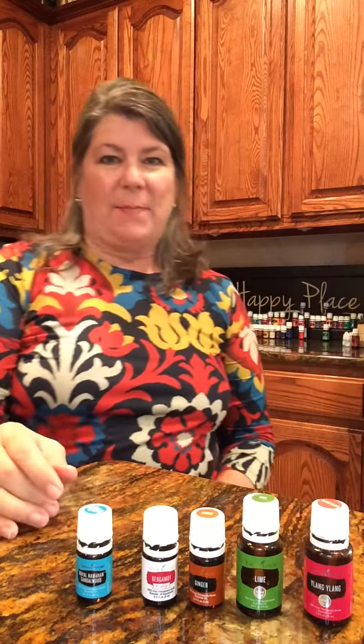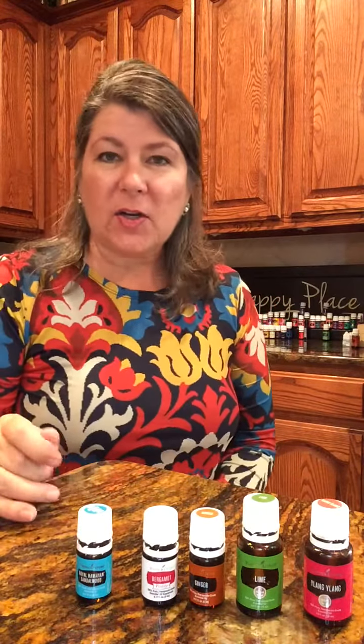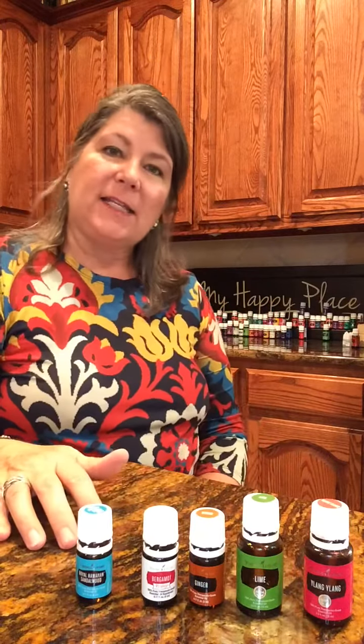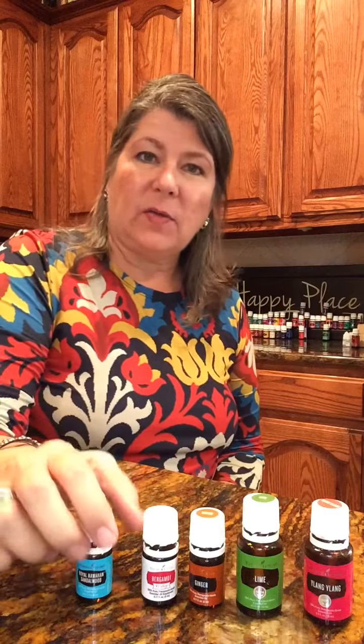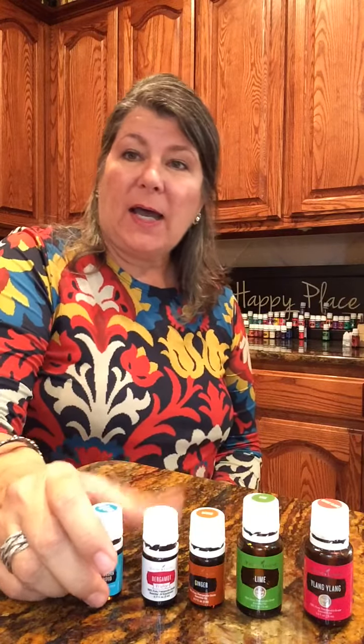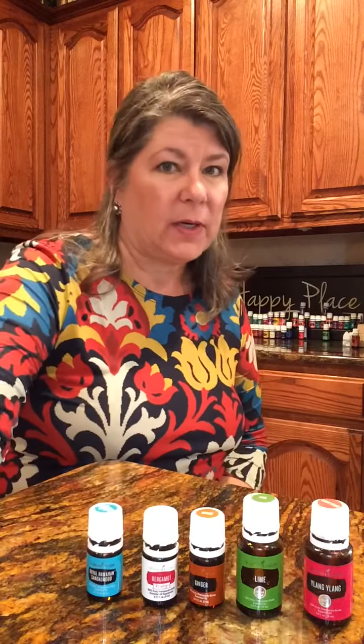Hello friends, welcome back to my happy place. My name is Darlene Leiker, I'm an entrepreneur artist with a purpose and I am an executive with Young Living Essential Oils. Today we're going to do a DIY sheet spray for the love of your life.